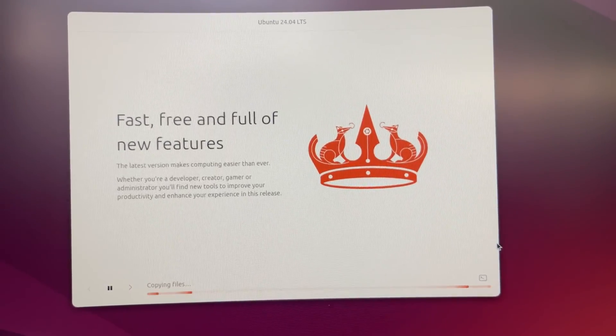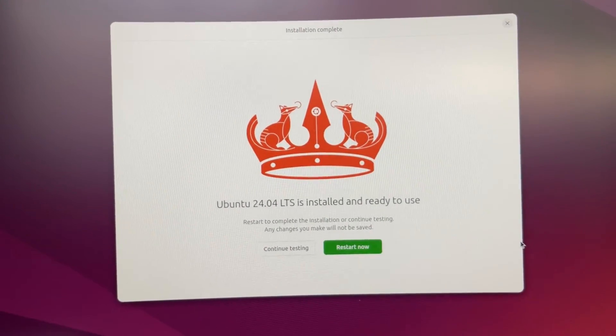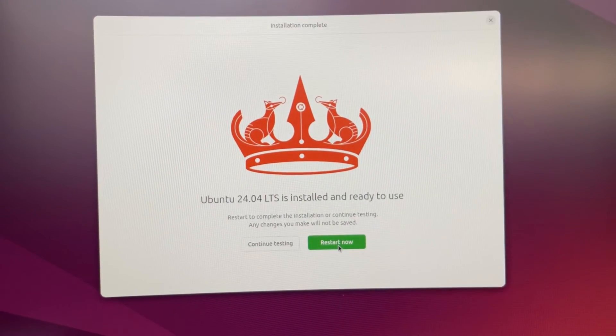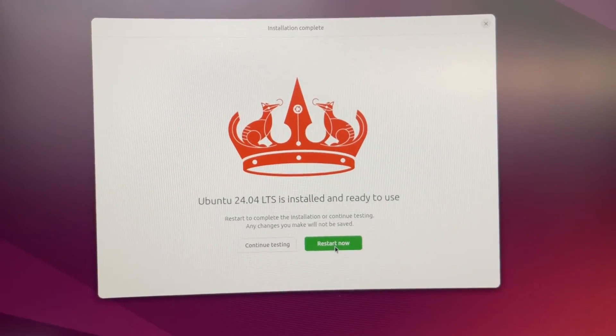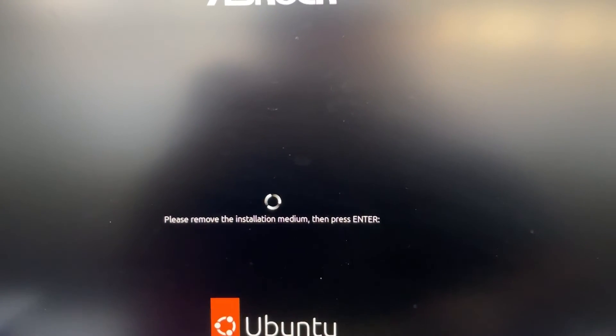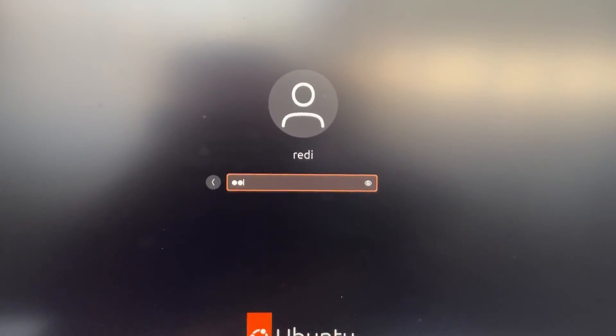The installer will copy files and set up the system. Once it shows Ubuntu is successfully installed, click 'Restart Now'. Immediately after shutting down, eject the USB stick from your computer. When it shows a message to remove the installation medium, remove the USB and press Enter. The system will boot and show you the GRUB menu — the first option is Ubuntu. Press Enter to boot into Ubuntu.